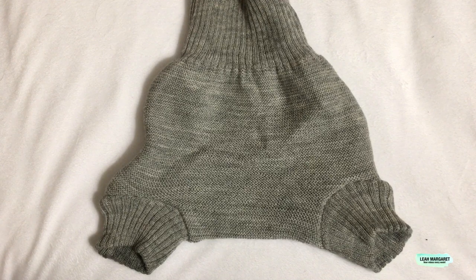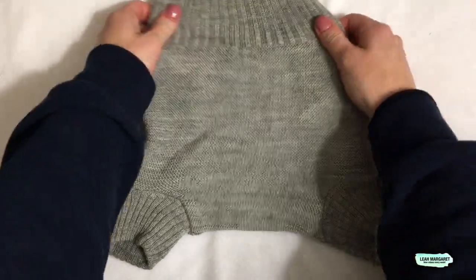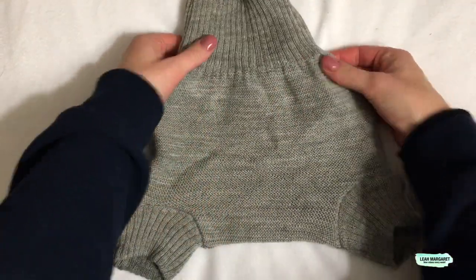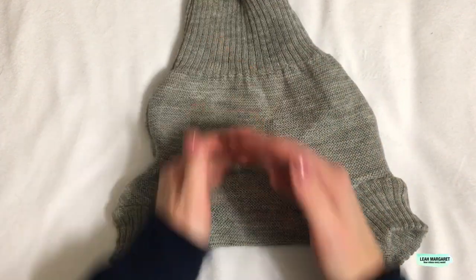I was really excited to try these diapers because I had never tried wool before. When I got it, I was really surprised at how nice and soft they were. They're stretchy, which is why there's such a wide size range even though there are no rise settings.